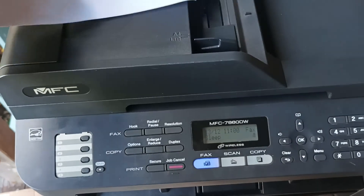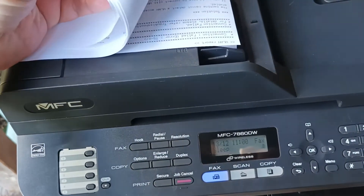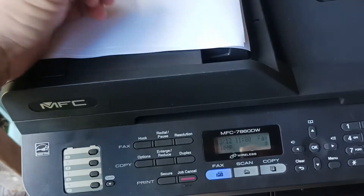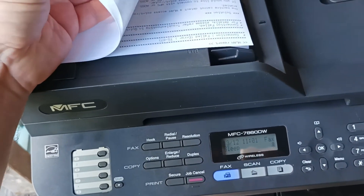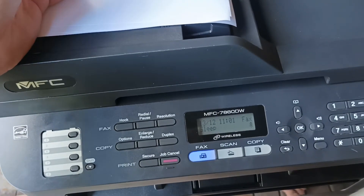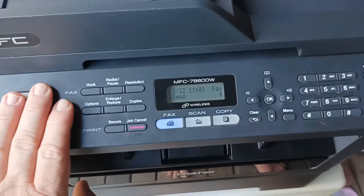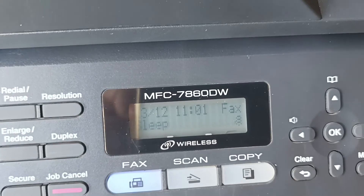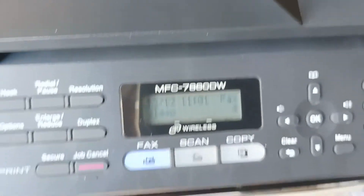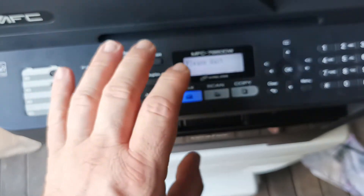Typically the way the service call goes is we get a phone call: 'We've just had NBN put on at our home or business, Telstra have given us a new modem — the Technicolor modem — and our Brother Wi-Fi printer no longer works. But we really like this Wi-Fi printer because it's really reliable.' In fact, this model, the MFC 7860DW, is one of the most reliable monochrome laser printers ever made.